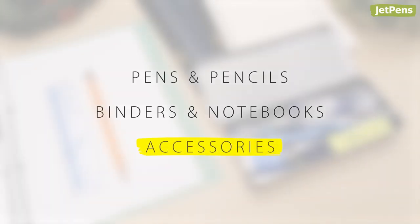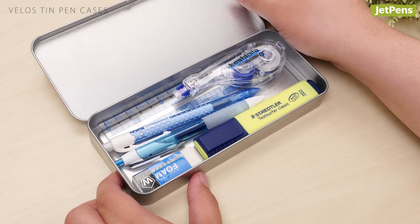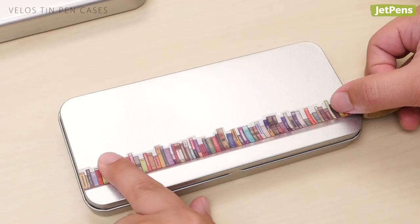Accessories. Pen Case: The Velos Tin Pen Case is sleek and lightweight, perfect for storing all of your supplies. If minimalism isn't your thing, you can also easily decorate the outside with paint pens or washi tape.